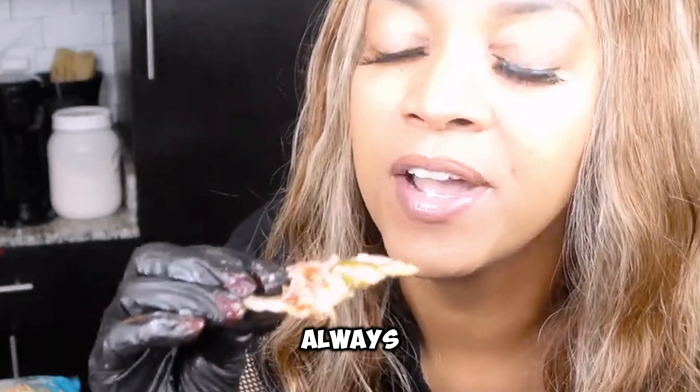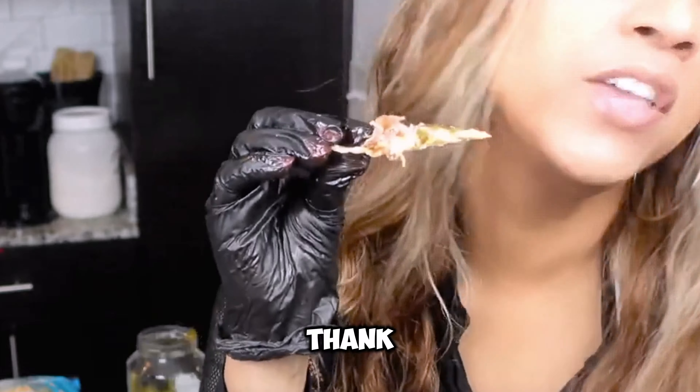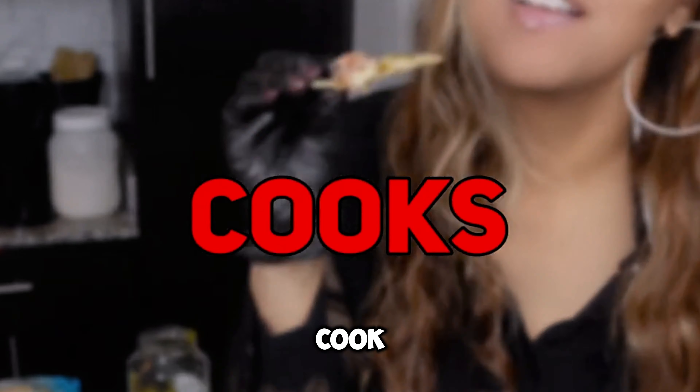Guys, as always, thank you for watching, and I will see you in our next recipe video. Southern Girl Cooks. Bye bye.